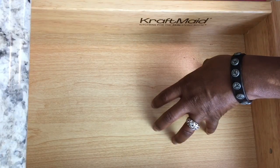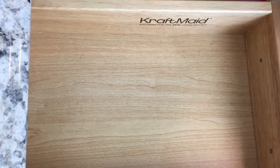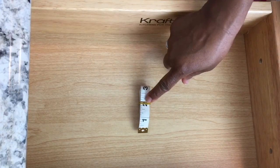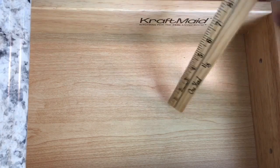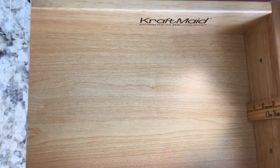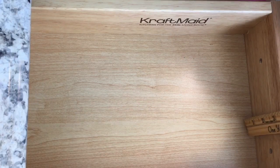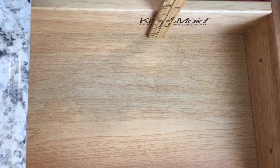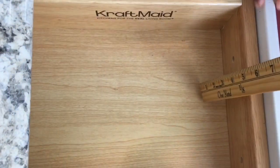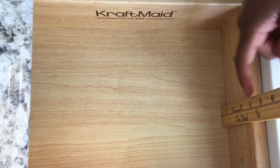So it's always good to walk with a measuring tape when you're traveling or going to the store. Now with this particular drawer, the depth — I'm going to show you here. If you could see, it's shy of four inches. Let me put it on this side so you can see.